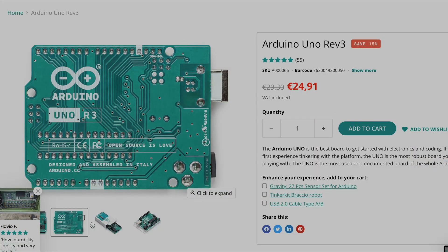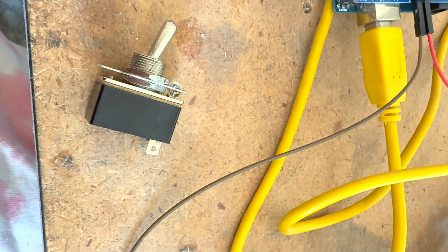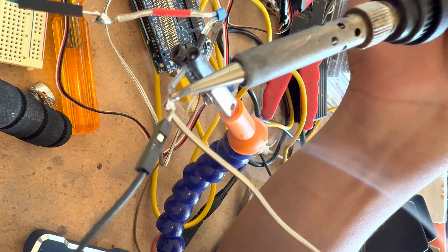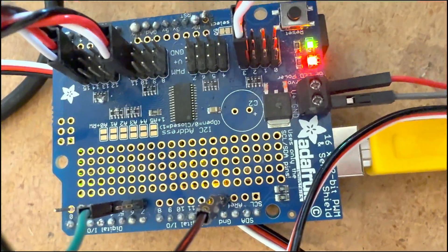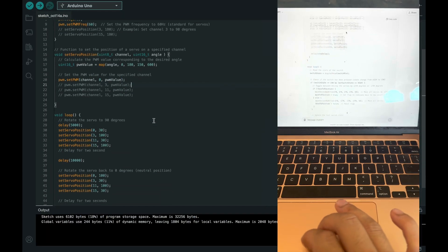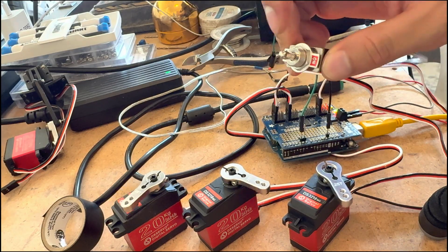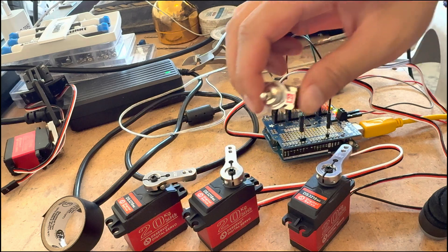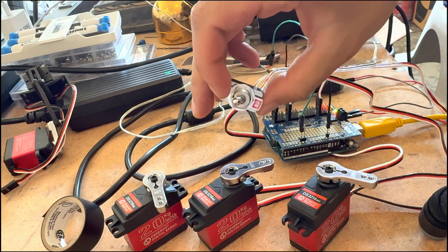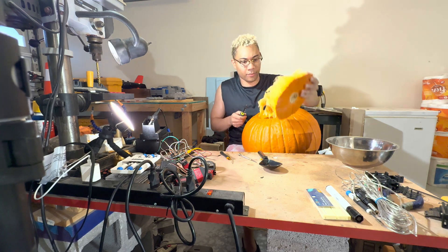I had to bust out my Arduino controller, as well as my Adafruit PWM driver board, and a regular switch. I soldered some wires onto the switch so that I could plug the wires into the Adafruit Arduino board. I wrote some Arduino code with help from ChatGPT, which allowed me to flip a switch and specify the degrees of rotation of the four servos. I'm good at coding, but ChatGPT just made it so much easier and efficient. I'll link my exact code in the description if you want to check it out.